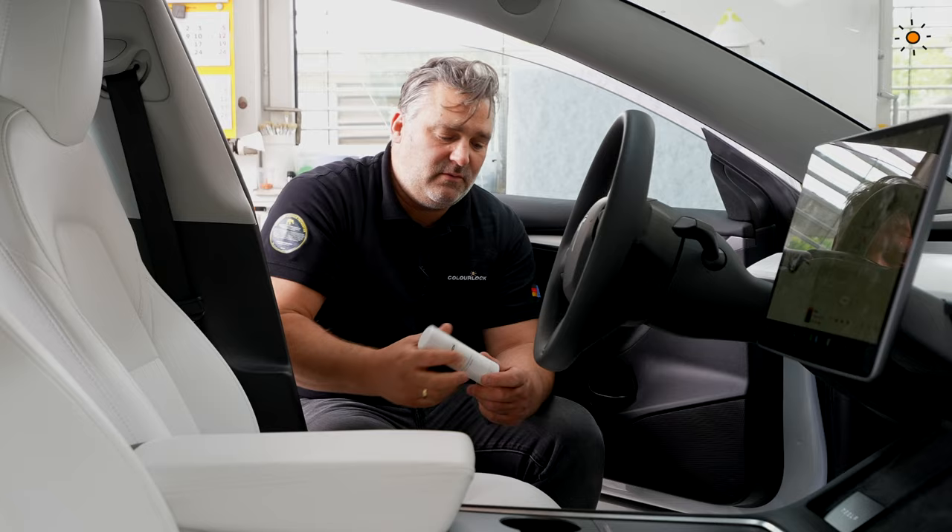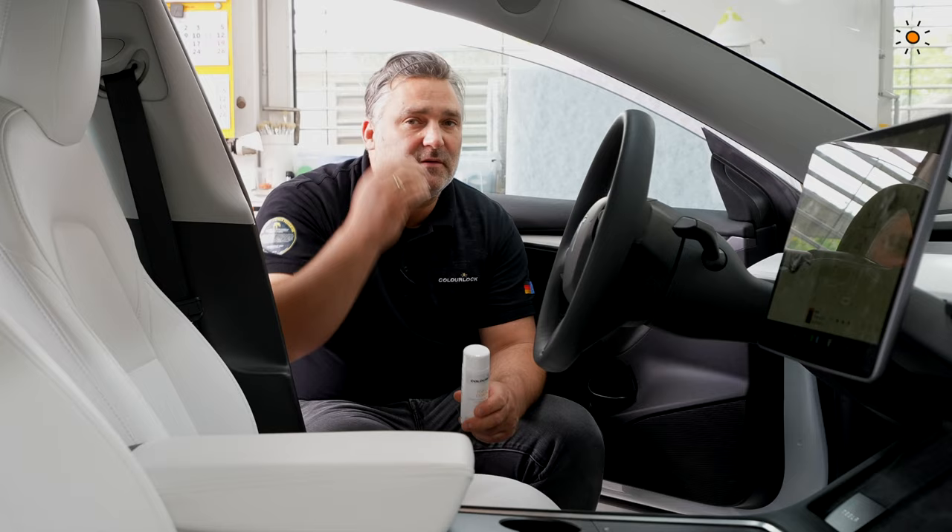Shake the bottle well — there's a small nut inside, shake until you can hear it rattling. Sometimes you need to shake quite hard. Once you hear it, you're ready and can start applying.